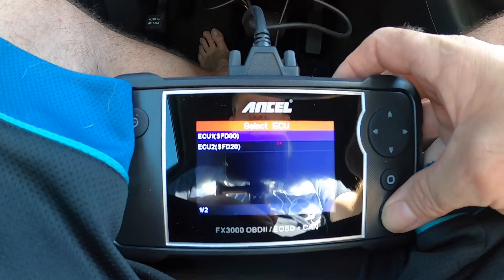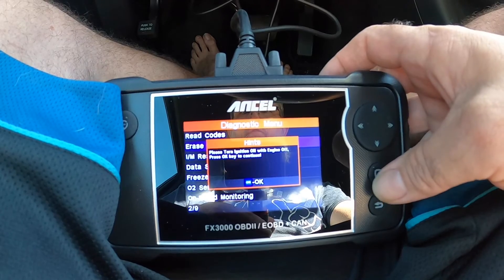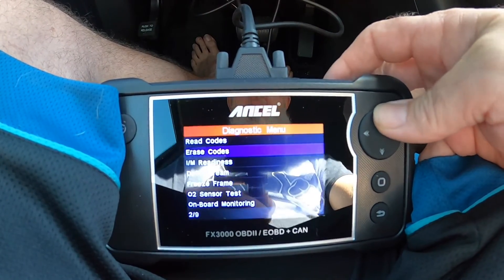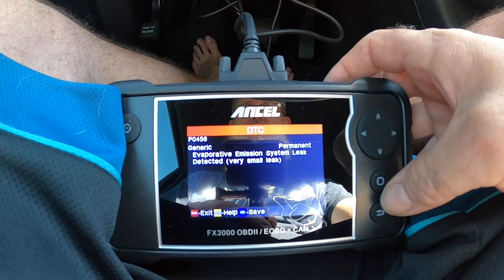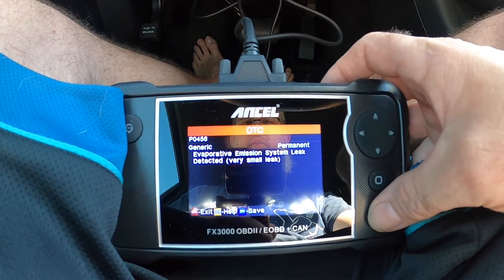So I'm going to go in here, back up, go down to erase codes — yes. All right, everything's been cleared. Buttons are a little stiff but it's also brand new. There's the permanent one — that's just fine because I just did a soft erase.